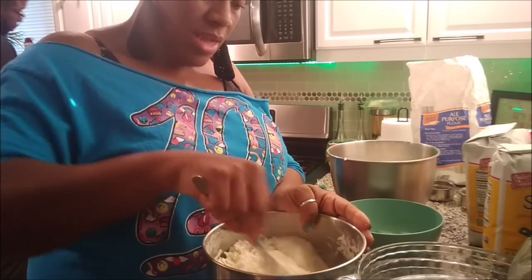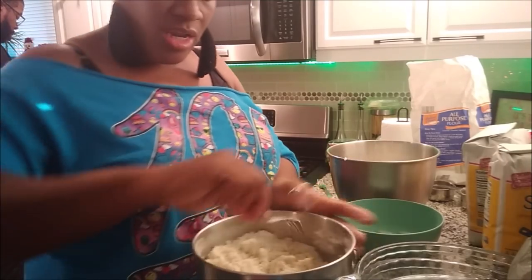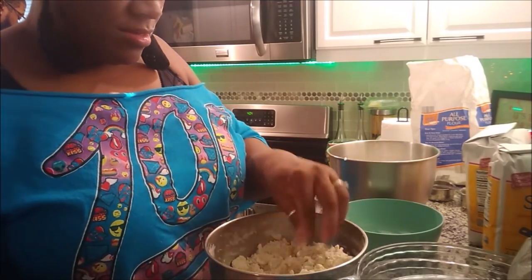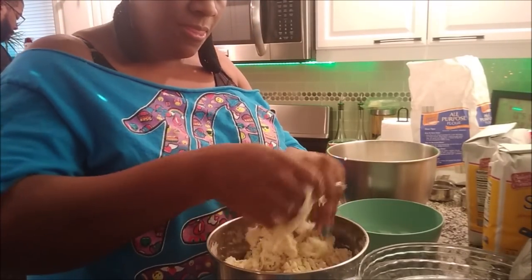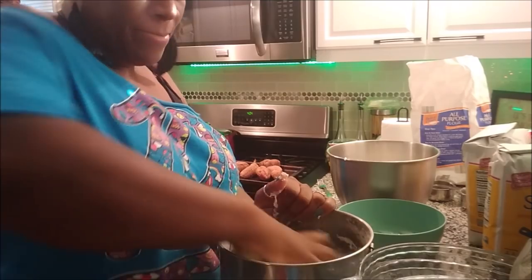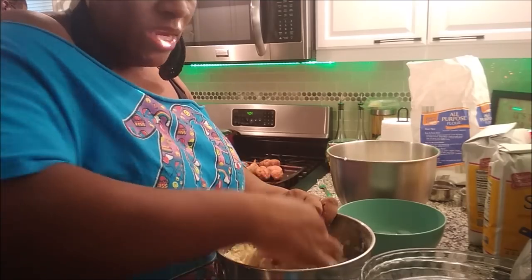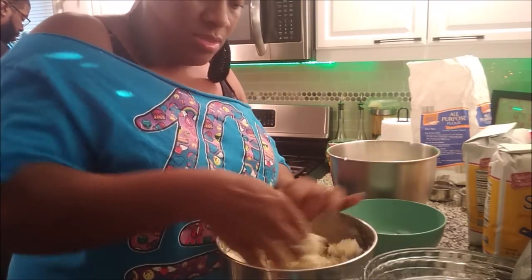The pies will be done tonight. I actually think I can do the dressing tonight, put it in the refrigerator, and it can just go in the oven tomorrow. That way I can just do the yams, green beans, and ham tomorrow — everything else will be basically done. This crust is versatile: you can use it for sweet potatoes, apple pies, pecan pies, buttermilk pies. You don't have to put the sugar in if you don't want to. It is a really good flaky crust.